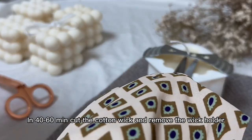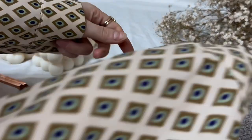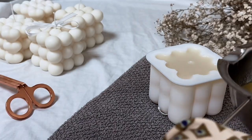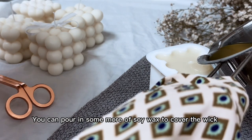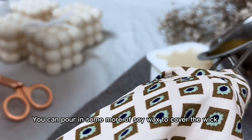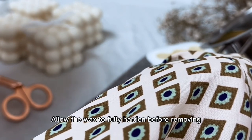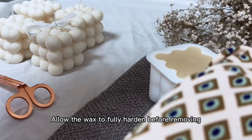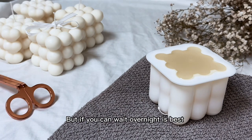Trim the cotton wick and remove the wick holder. You can put in some more soy wax to cover the wick. Allow the wax to fully harden before removing — minimum 3 or 4 hours before unmolding, but if you can wait overnight, it's best.